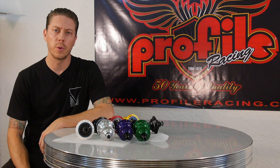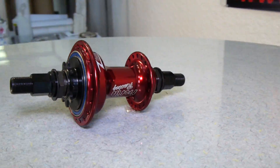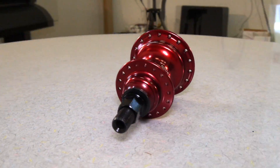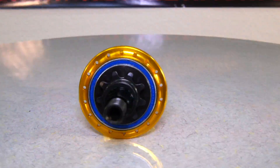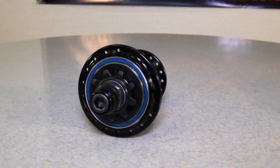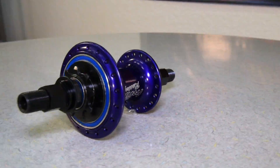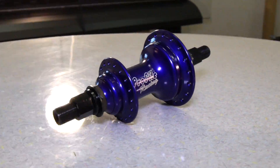Hey everybody, this is Mike. I'm here with Profile Racing to talk to you about the Profile Z Coaster. The Profile Z Coaster is an innovative new style of coaster designed right here in the U.S. that functions like a coaster and a cassette with all the durability and consistency of a cassette. It uses a unique Z-Pol design and a proprietary coating to make sure you have smooth engagement across all 48 points.